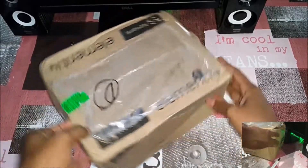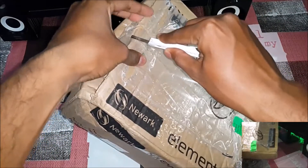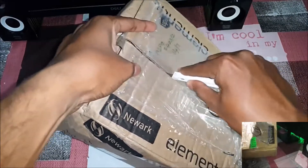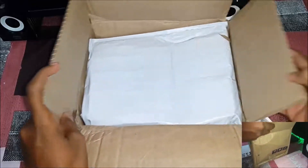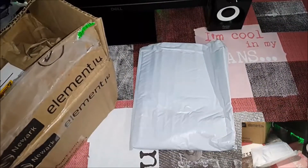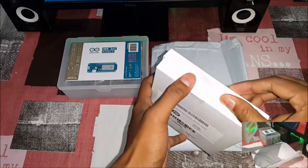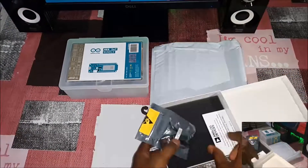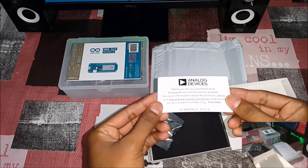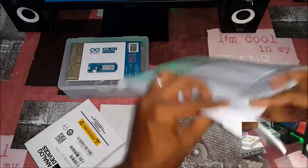Let's go. Unboxing done and now I have taken all the contents outside. Let's see one by one. The first item is an ADXL345 accelerometer in a nice static package. And we also have a thank you card — that's great. Let's move on to the next one. We have another package here, time for unboxing.